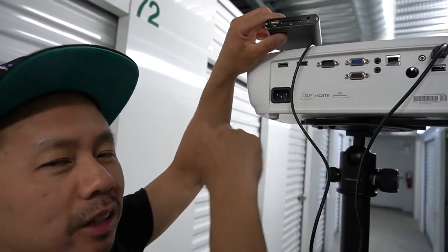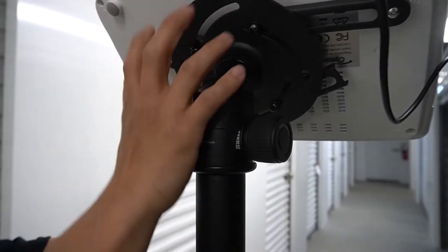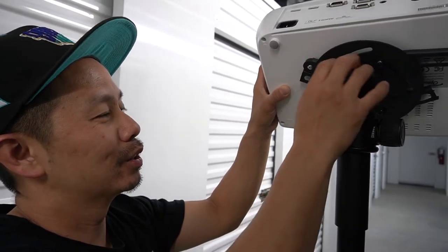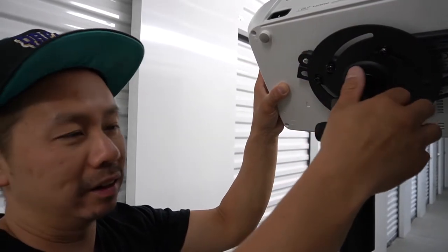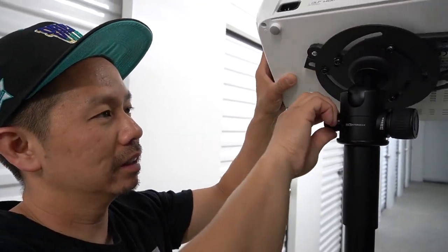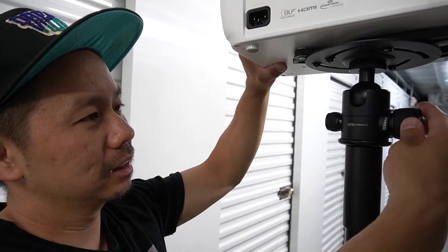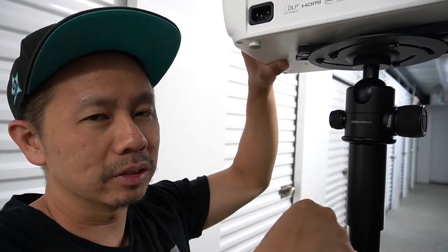If you guys look here, the Easy Mount comes with this ninja-star-looking contraption. You screw it onto your projector and it stays mounted. Once it's in place you don't need to touch it again — it's permanently mounted to the projector. Then you can adjust the angle however you see fit.